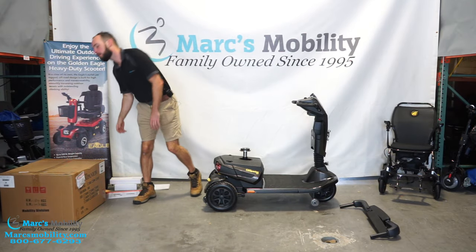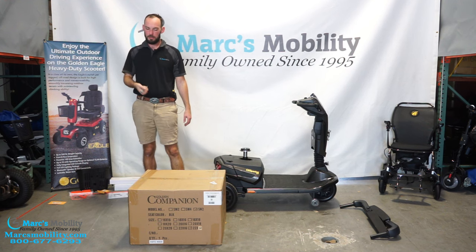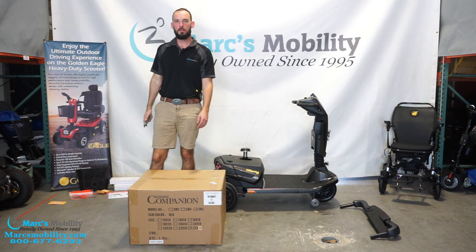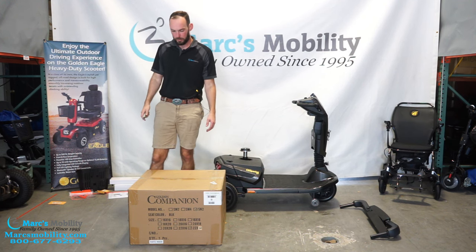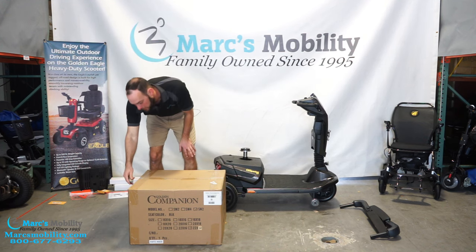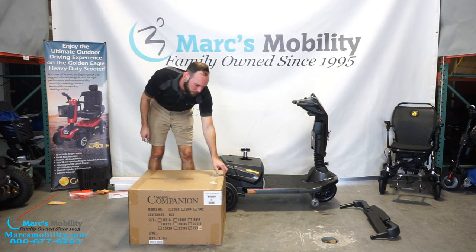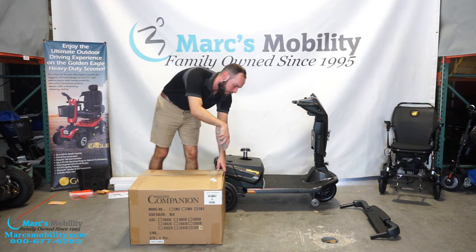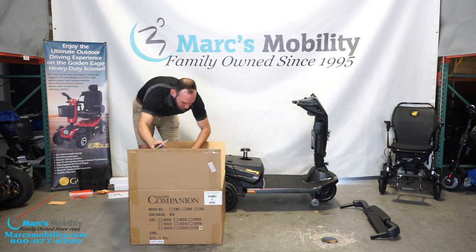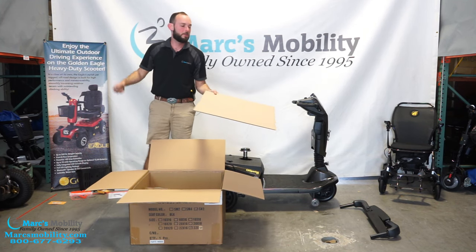Now it's time to unbox our seat. We're going to grab our seat box and cut it with a knife — be very careful. Do not cut down into your seat; we don't want you to damage it, as that's not covered under warranty. I recommend cutting the sides first because there is tape holding the box in. Once the sides are cut, lift the two flaps up so that when you cut down, you're not going to hit into anything. There is a protective layer of cardboard underneath, but still exercise caution.